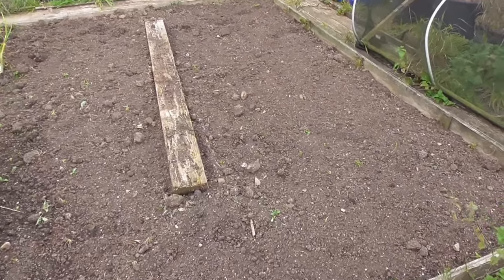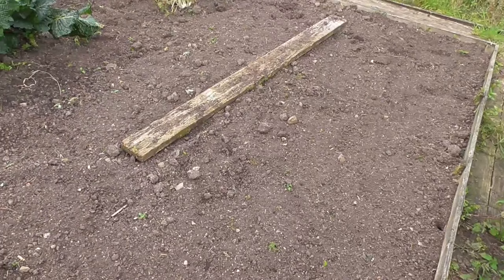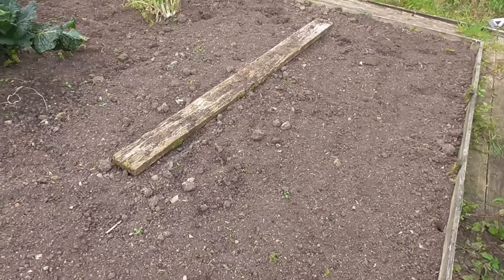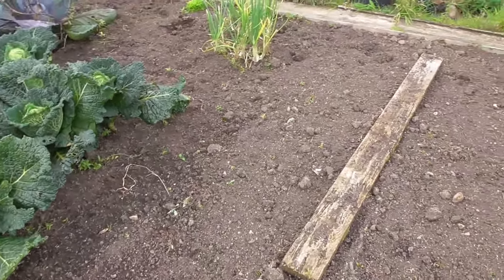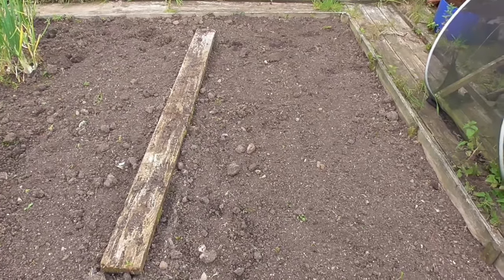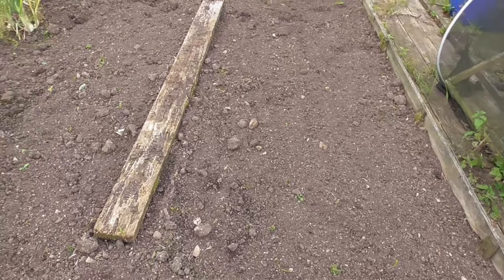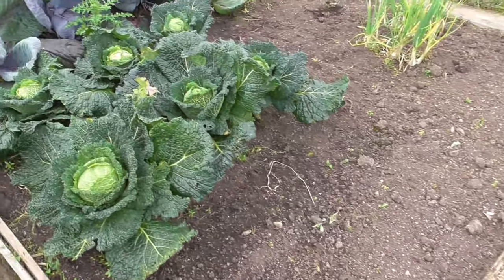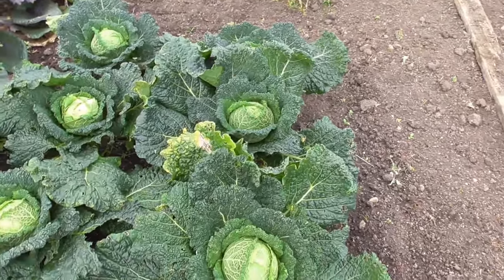Well hi folks, here we are up at the plot. As you can see, a lot of stuff's just been cleared now. I've been weeding everything, pulled all the weeds off, and all I'm going to do now is do my sort of no-dig method like I did last year — just put as much compost, potato compost, garden compost, and some leaf mold on and just let the worms do the job. Because I haven't walked on the soil this year, so it's in pretty good condition.